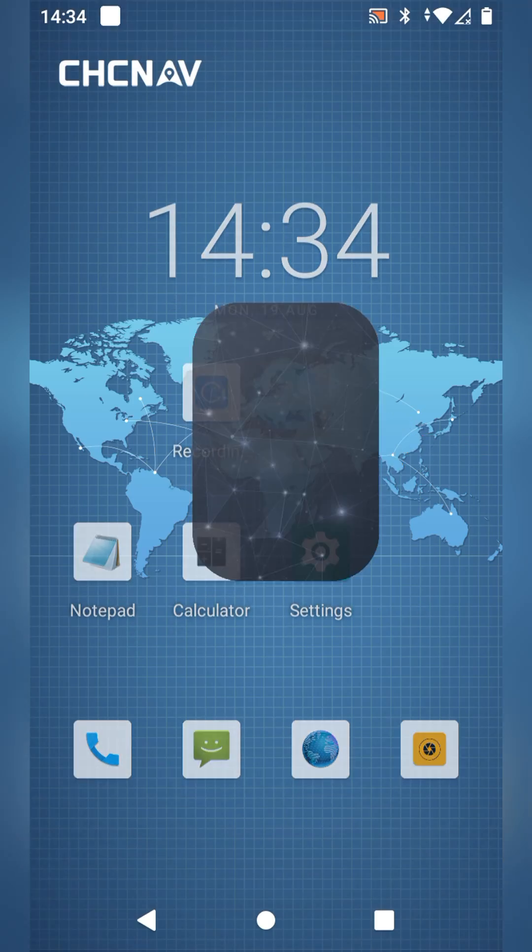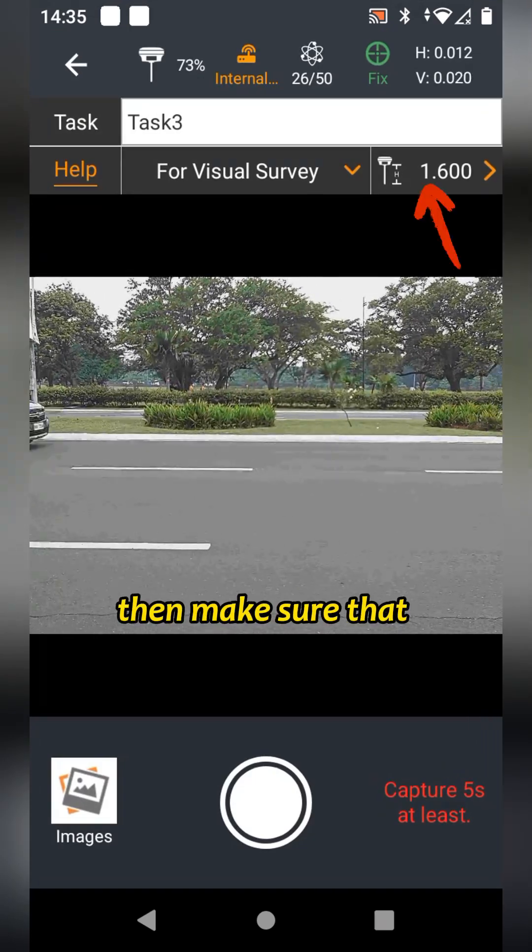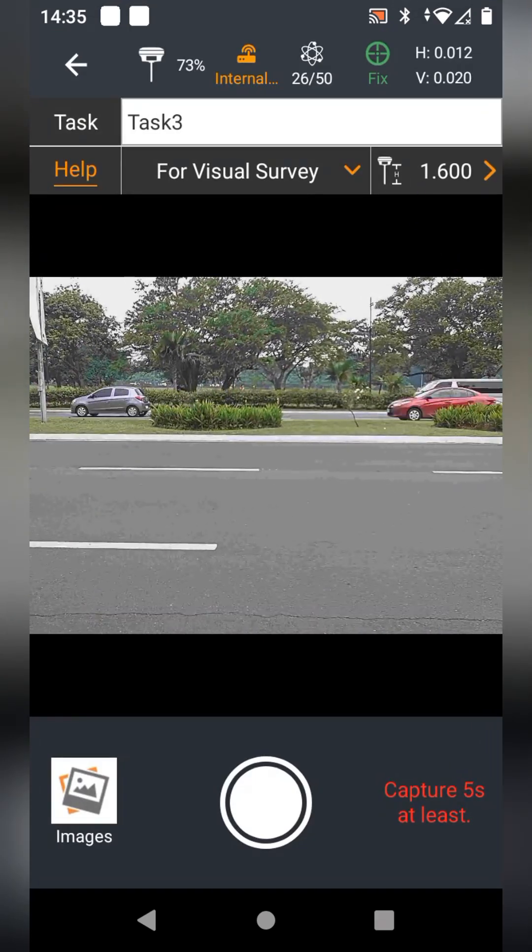So open the Landstor 8 and go to Survey, tap Visual Survey, then make sure that the pole height is correct, then accept.